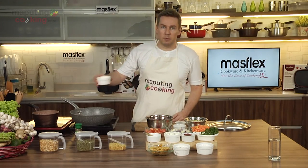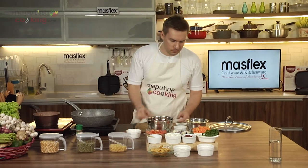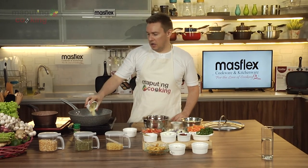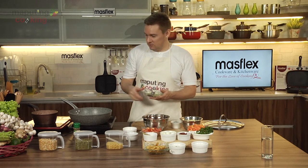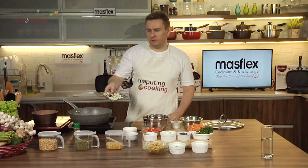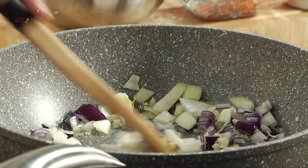We'll get started with a little bit of olive oil. This is our kawali, and this is our bawang. I love when all the ingredients are pre-chopped, it makes my job easy. So we have our bawang, we have our sibuyas. I always like to use the halo-halo of the white and the red onions, and we'll put that on a high heat and sauté that quickly.